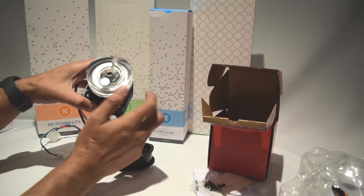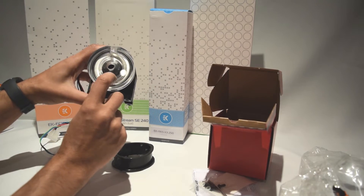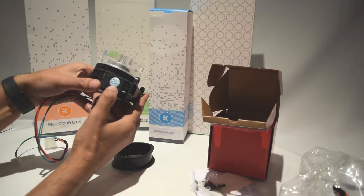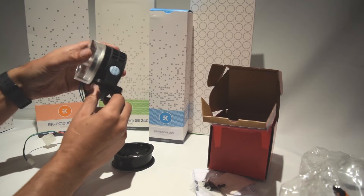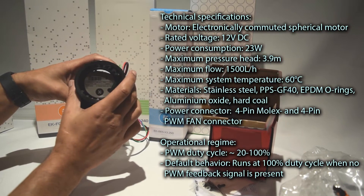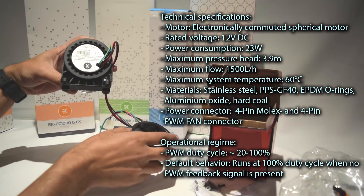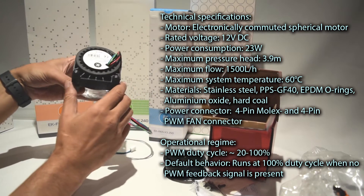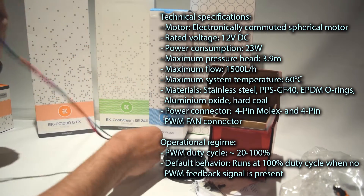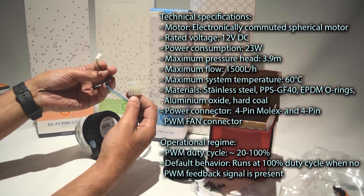Here's a closer look at the pump. As you can see, it's got a nice clear top, similar to the water block. It's got a protective sticker over the metal logo on the front, and another one on each side. There are four mounting screws for mounting it, along with the power lead and a voltage and speed control.